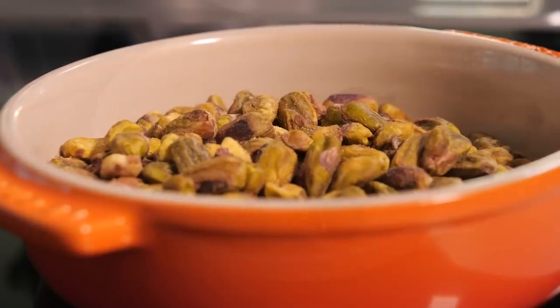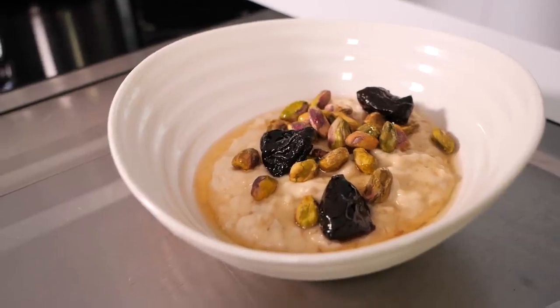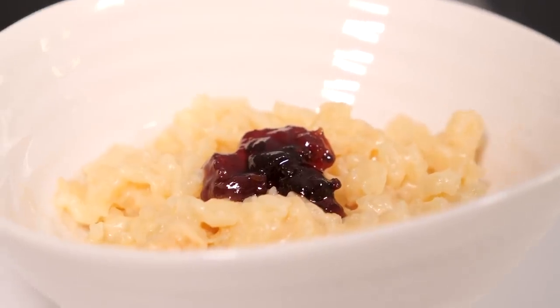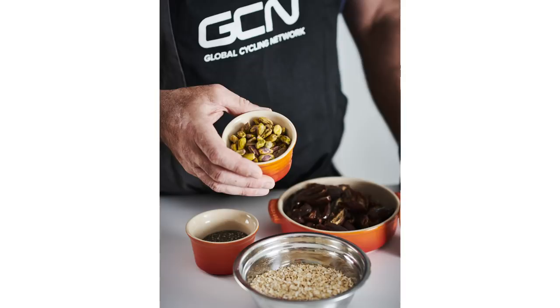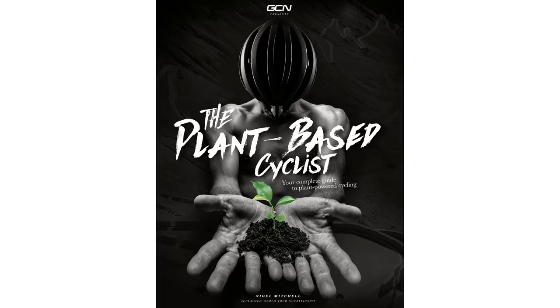Pre-ride meals will mean different things to different people, depending on what time you actually get out and sit in the saddle. World Tour nutritionist Nigel Mitchell is going to show us two recipes today. One is the perfect pre-ride breakfast, and the second is a pre-ride meal suitable for any time of day. Both of them are recipes taken from our new book, The Plant-Based Cyclist. Let's start with breakfast.